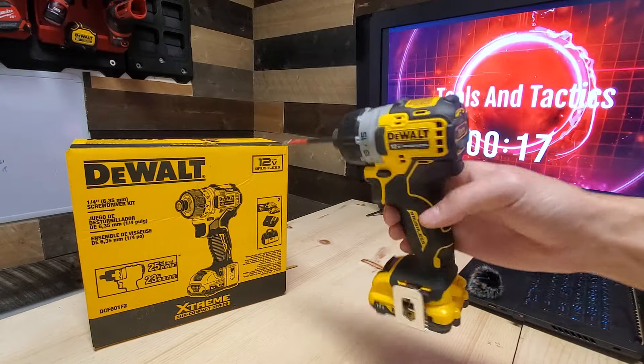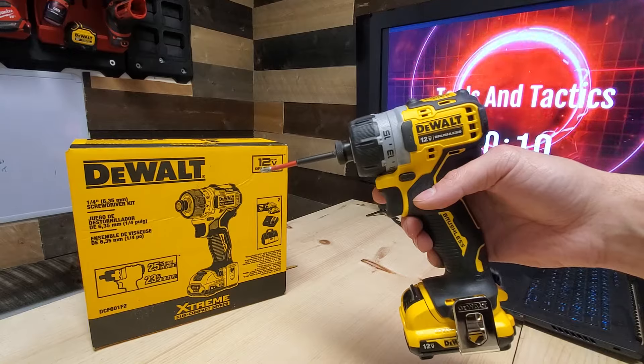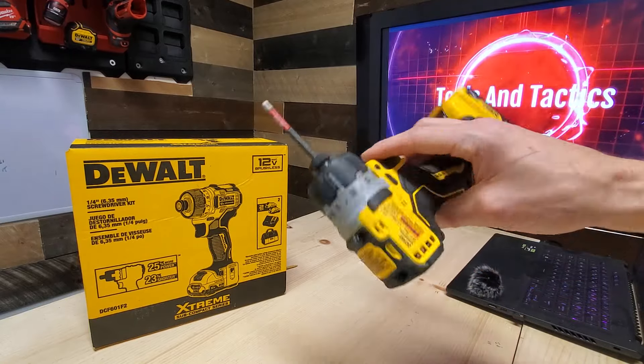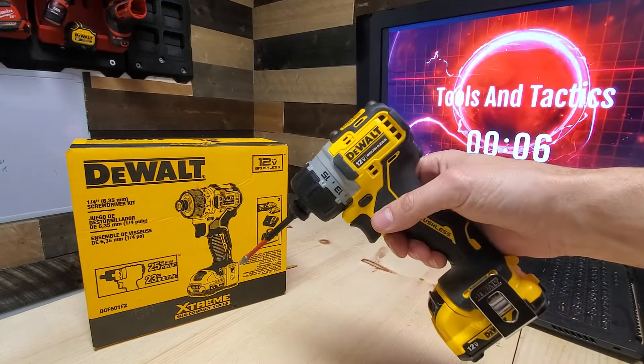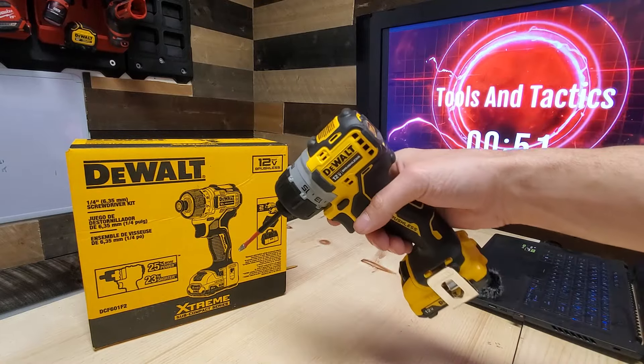This tiny little driver actually packs a punch. Not only that, but it only weighs 1.5 pounds, possibly making this the best power-to-weight ratio — not just in its class, but just ever. And not just for DIY, even professionally.